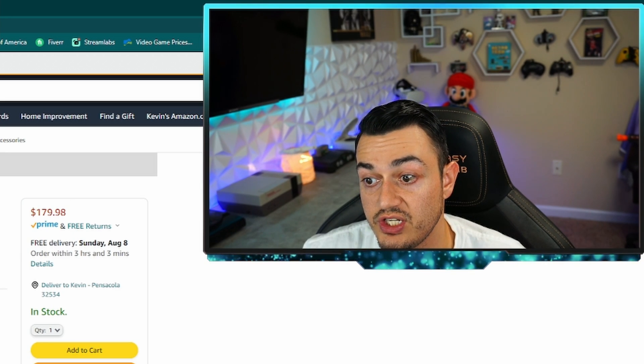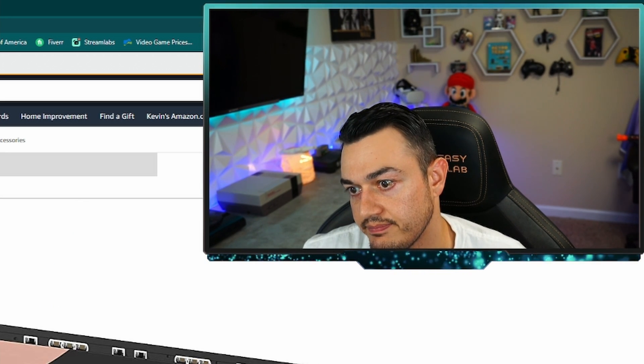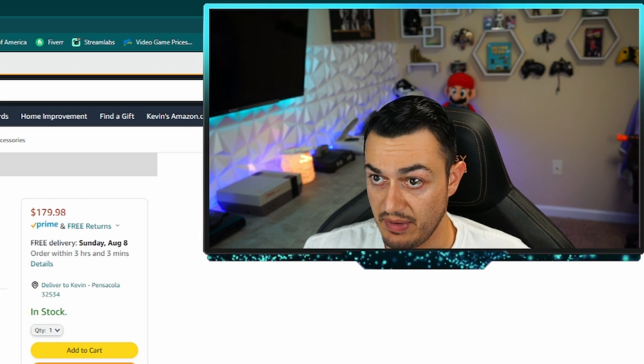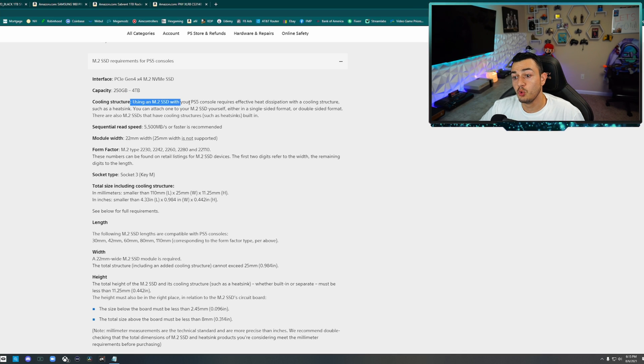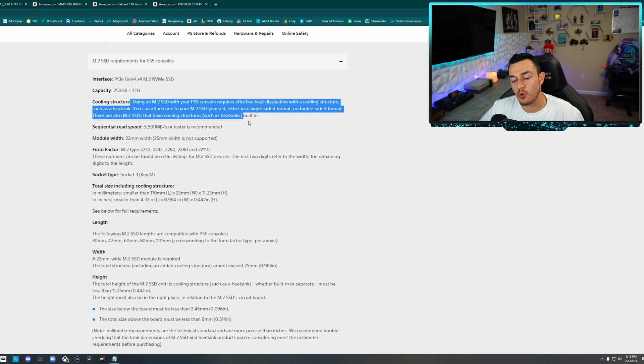That was actually one of my runner-ups for what drive you should go for, but $20 cheaper might pull it ahead. So this is my most genuine advice: go with one terabyte. That is a noticeable boost in storage, but you're still getting the best bang for buck. Over here they talk about cooling structure — a heatsink is required. Absolutely required. There's no two ways around it.